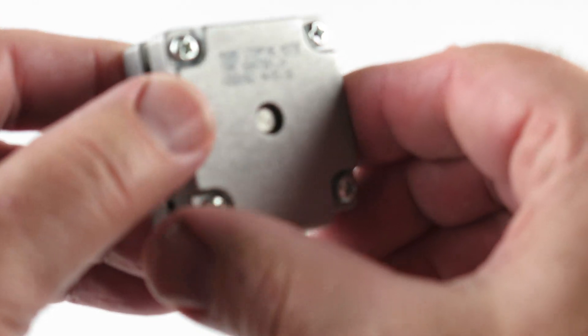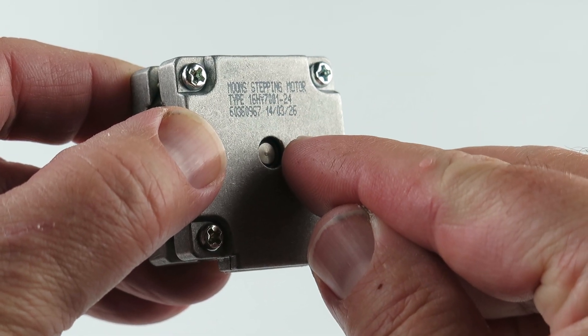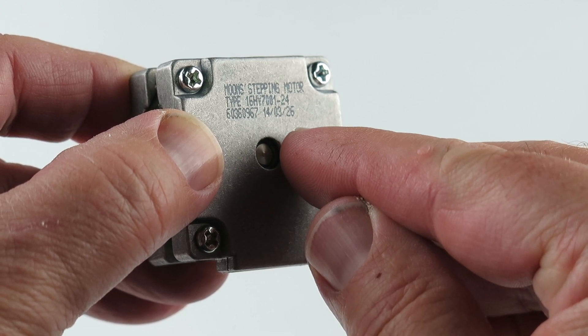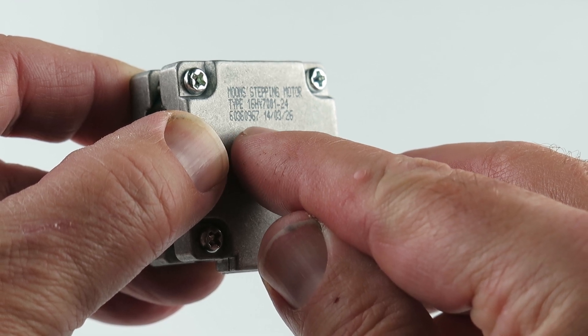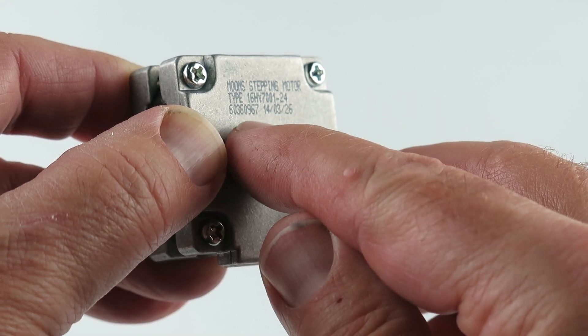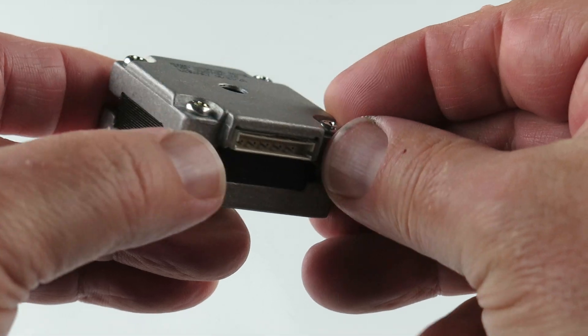Some more particulars — Moon stepping motor. I'll read this off. Type 16HY7001-24. Another number: 60360967. Don't know if that's a serial number. This appears to be produced in 2014. This is a brand new part.